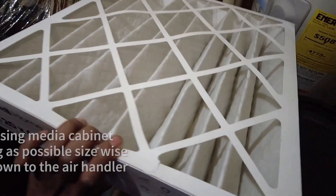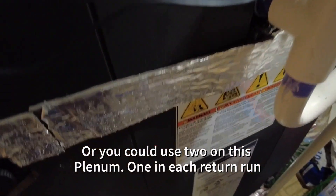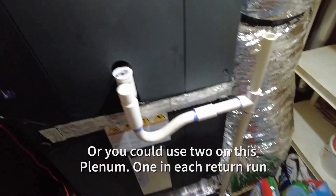So that's why it's really important — and this is a brand new filter as you can see — that's why it's so important to make sure you size your media filters properly.